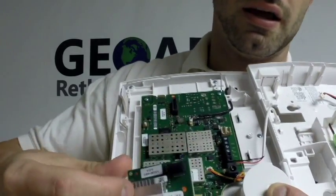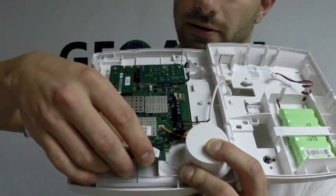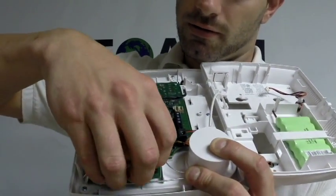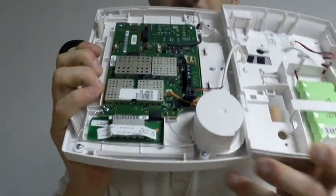To put this in, you're going to find the tab underneath the speaker, which is located right here. You're going to slide it on, like so. Now it's in there.